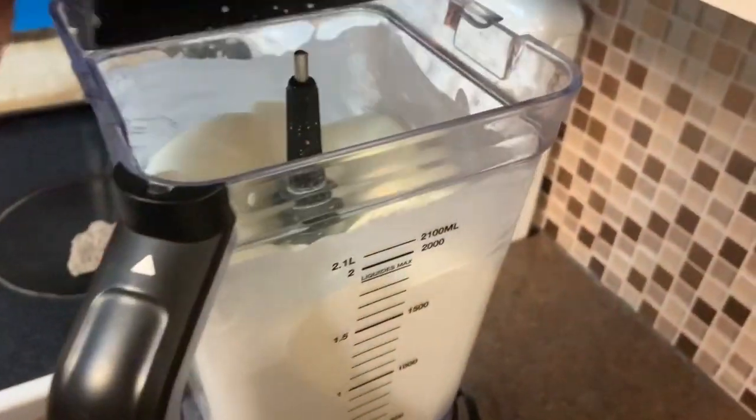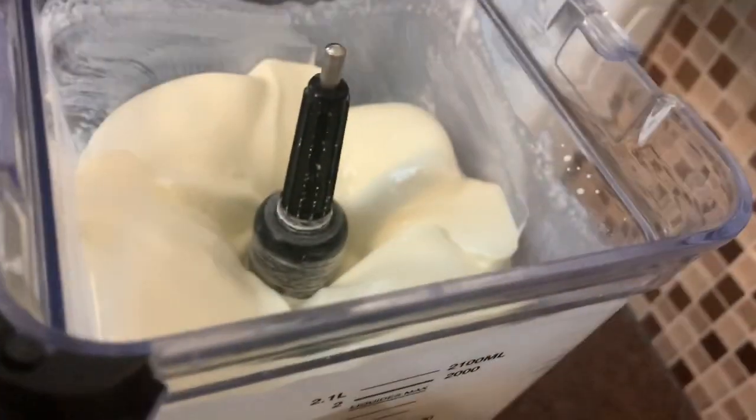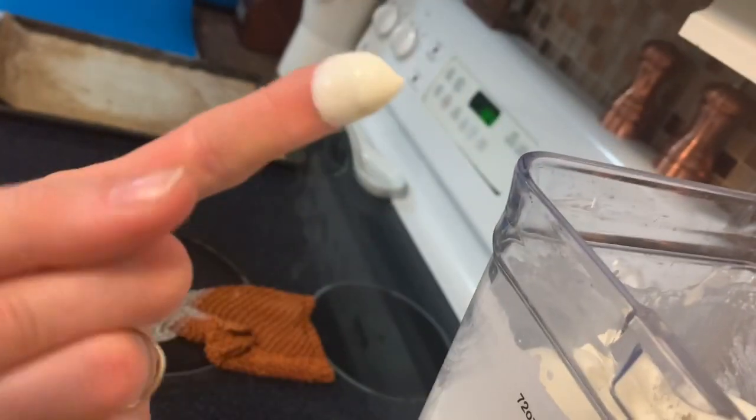Two minutes in, we've got whipped cream. If you put sugar in this it'd be really good, but right now it's just whipped cream.